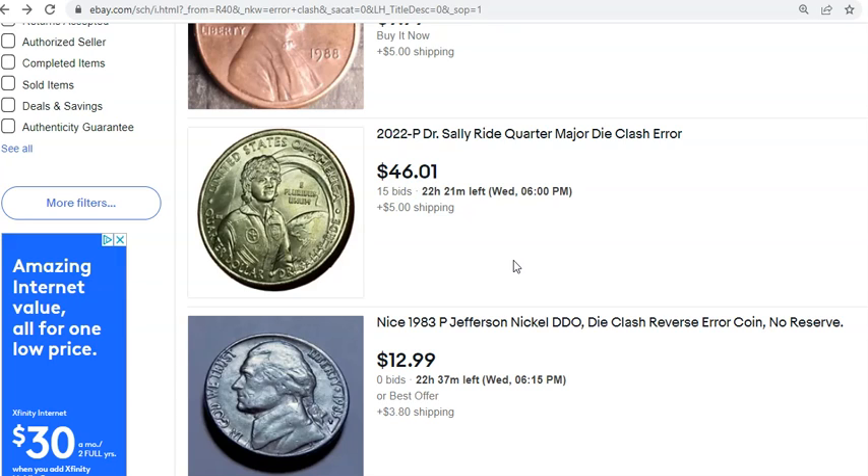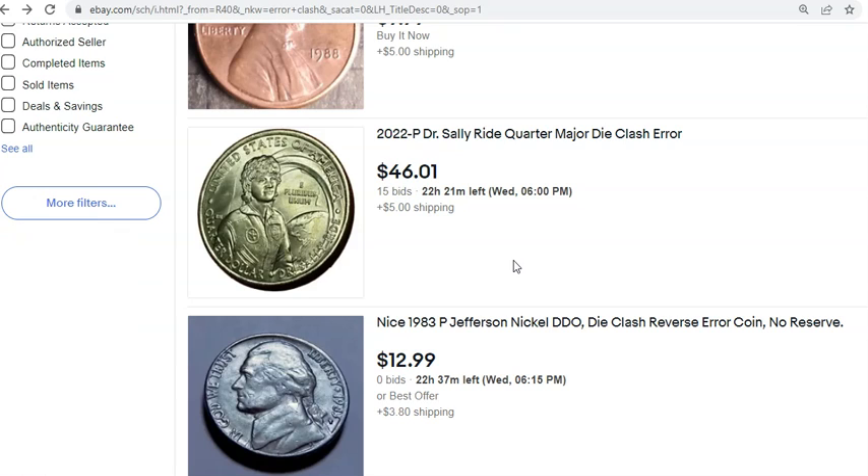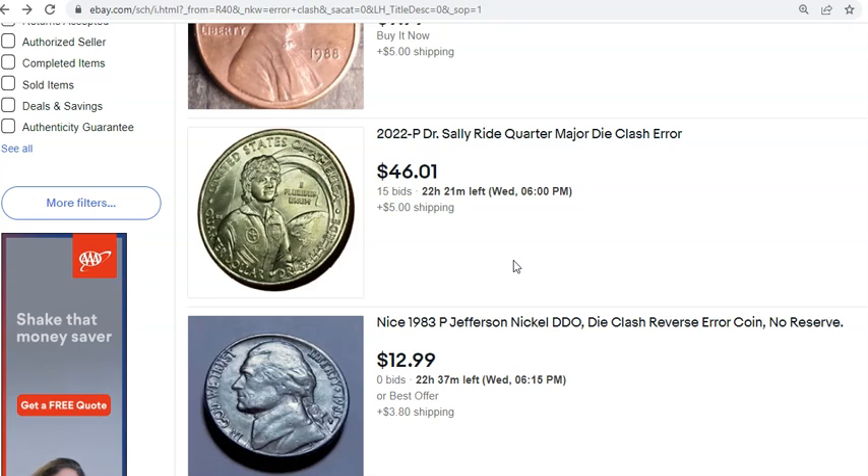Keywords like 'error,' 'die clash,' 'die break,' and 'die chip' are commonly overused and abused terms that people put into their listing titles for extra search power. Oftentimes the coin isn't actually that specified error at all.